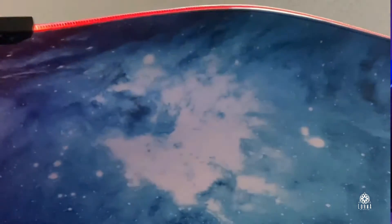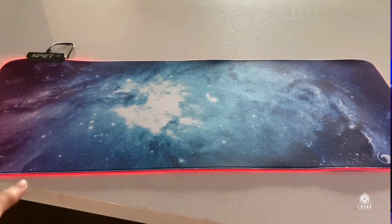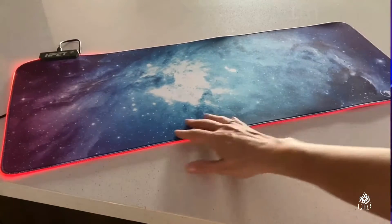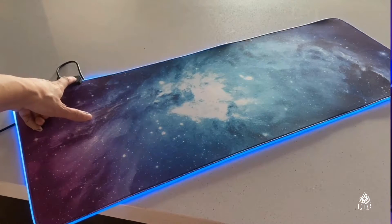It's super easy to use with your mouse. It slides very easily as well. Very durable. Look at how awesome it looks in red — this is how you change the colors.